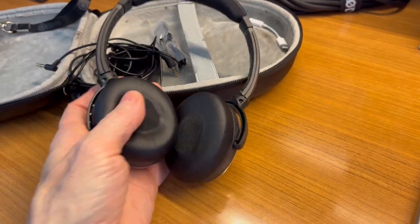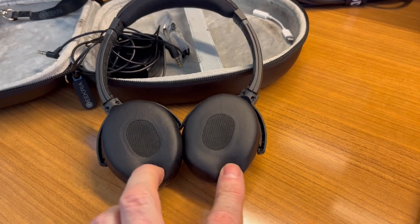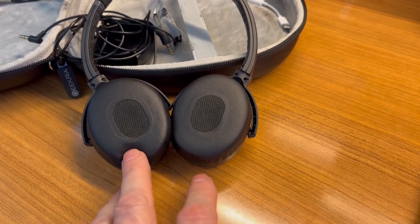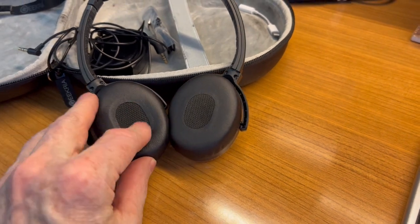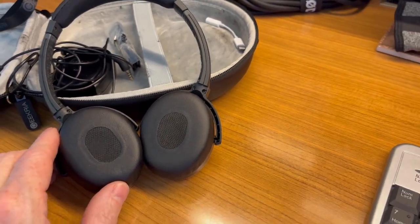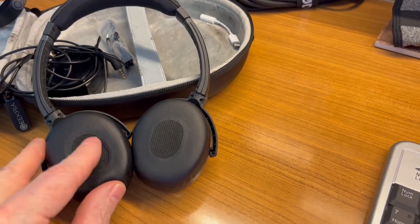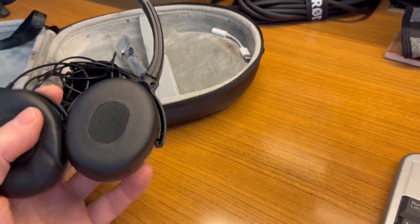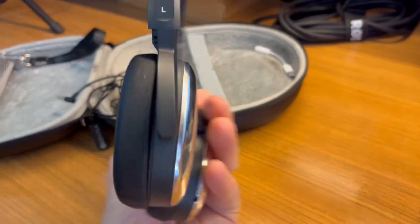But the earmuffs — these two pieces here — would go bad after a while, and I had to replace them about 3 years ago. They would crumble, probably because of the humidity here in Florida. They just got kind of rotted and would crumble.